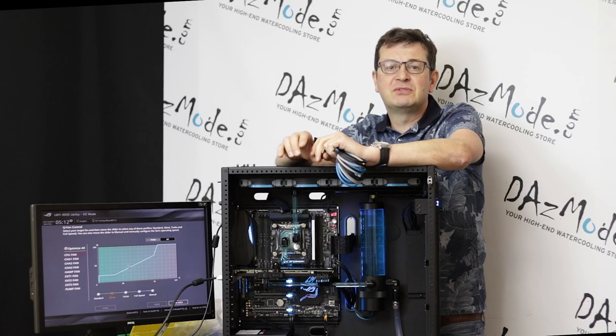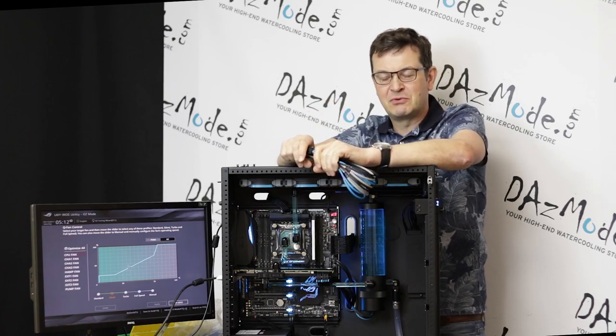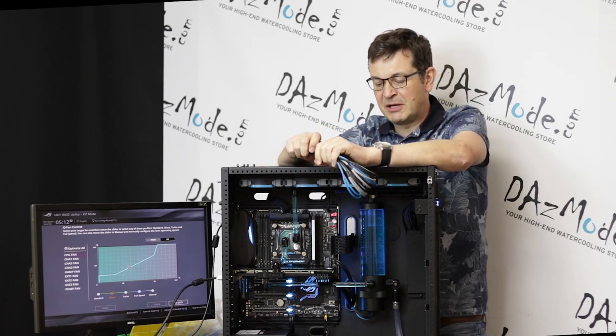Mostly I had to deal with the cabling, try to make everything look nice, at least to my standards. I'm not like a Singularity Computers who does every custom cable length and it looks incredible. Just trying to keep it decent, so to speak.